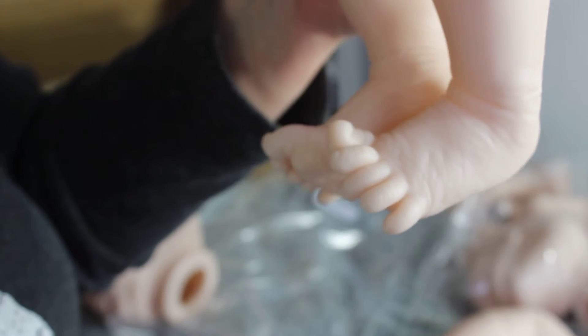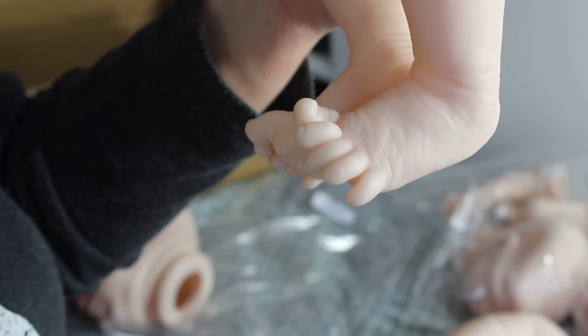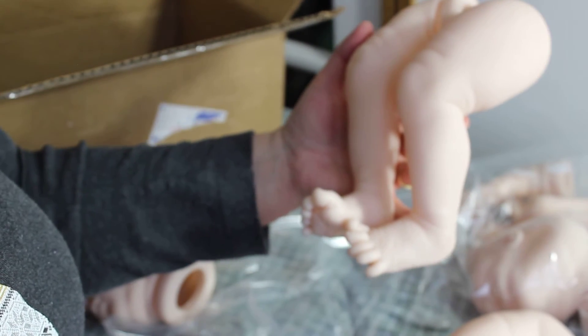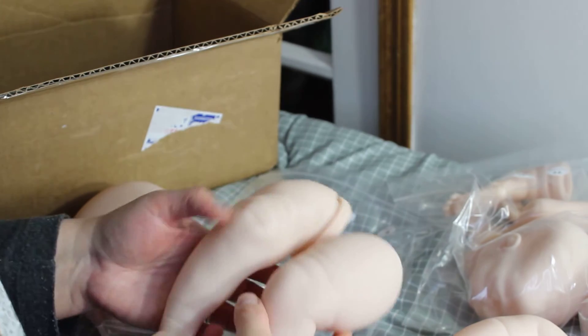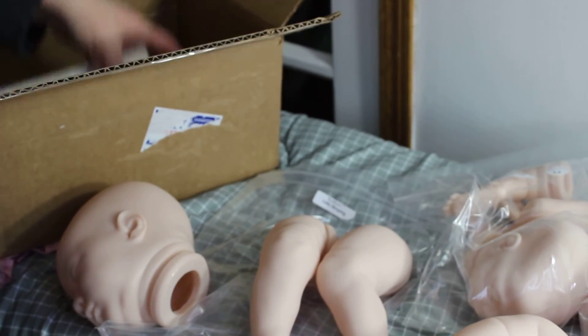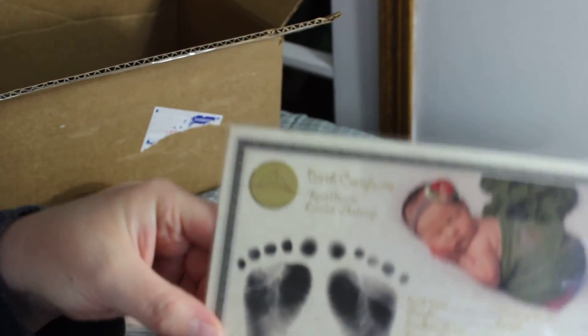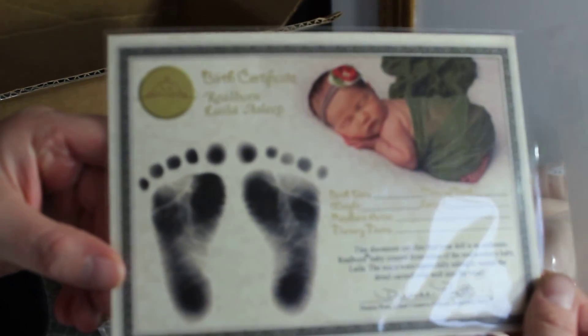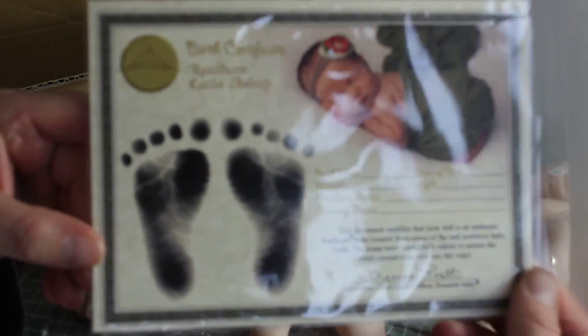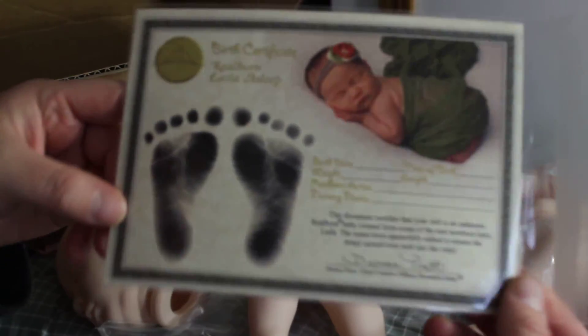You can see the detail on that little foot — amazing. And then she also comes with a certificate of authenticity, a COA, because she's first quality as well from Bountiful Baby.